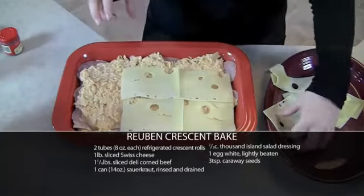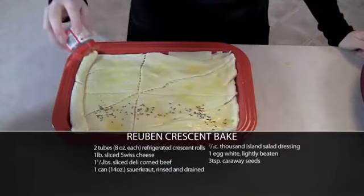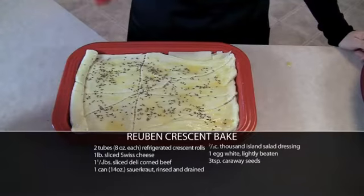Top it off with some cheese, then unroll another can of Crescent Rolls on top. I'll brush it with some egg, top it off with some caraway seeds, and bake it for another 15 minutes in the oven. Then it's ready to serve.